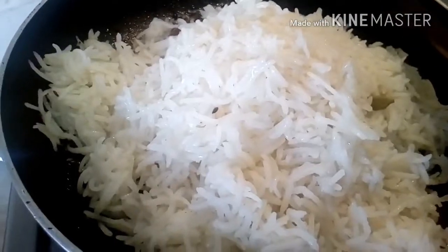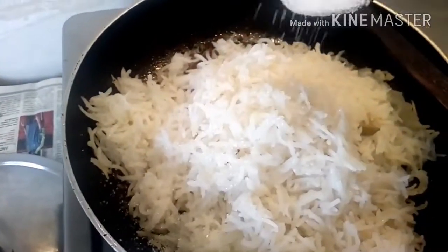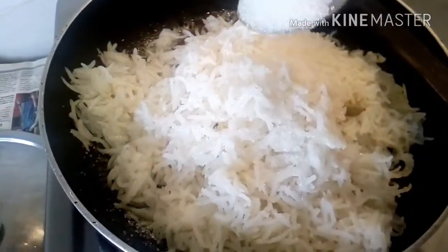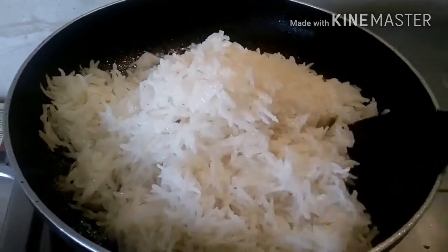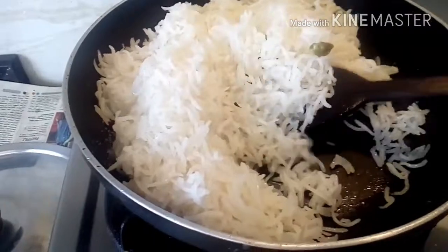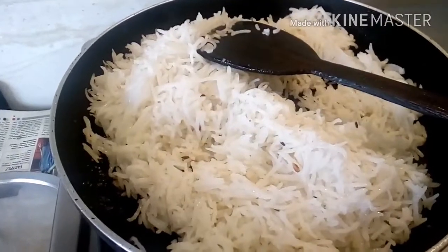Now we shall add the cooked rice. We had added salt while cooking the rice, but if you feel you need a little more, you can add it now, followed by about two tablespoons of sugar. Turn and roll the rice from upside down until it is fried properly. We are cooking the rice on high flame so that any extra moisture present in the rice may evaporate. We are done with the frying part.